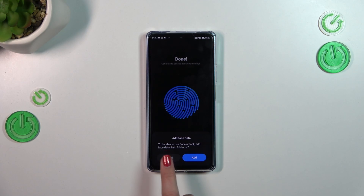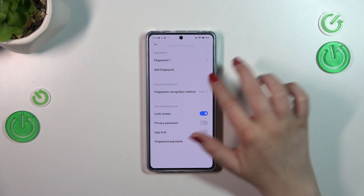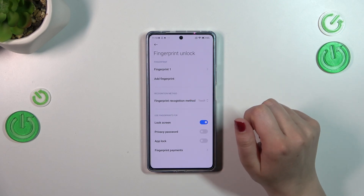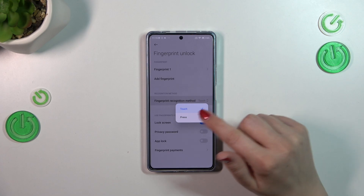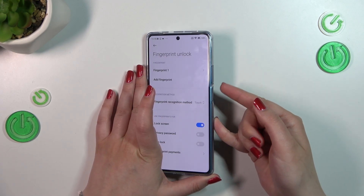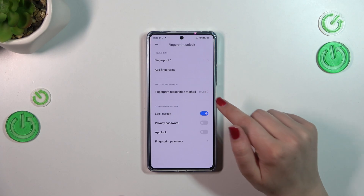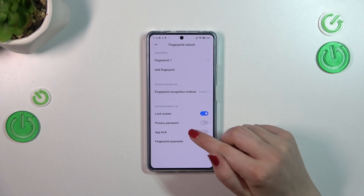I don't want to add face data so just tap on Cancel. Here we've got our fingerprint and you can rename it here. If you don't want to, just tap on Done. You can also add another fingerprint — I believe you can add up to five. There's a recognition method option: Touch or Press. I highly recommend Touch, because you can just place your finger on the sensor without needing to press it to unlock the device — it's simply more comfortable. You can also decide what to use the fingerprint for: lock screen, privacy password, or fingerprint payments.